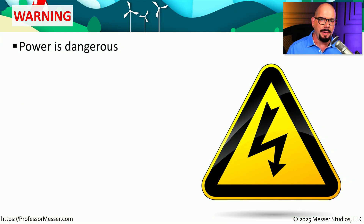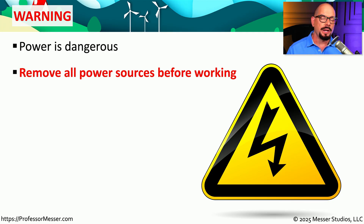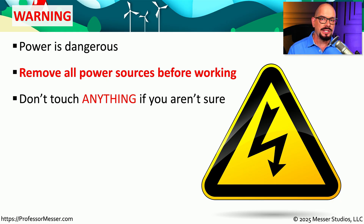Our computers rely on a power source to be able to operate, but we also have to consider our safety when working inside these computers. If you're working on a computer, a printer, or anything with a power cord, you should always disconnect that power source before working inside those devices. And if you see a component you don't immediately recognize, you should definitely not touch that particular component.